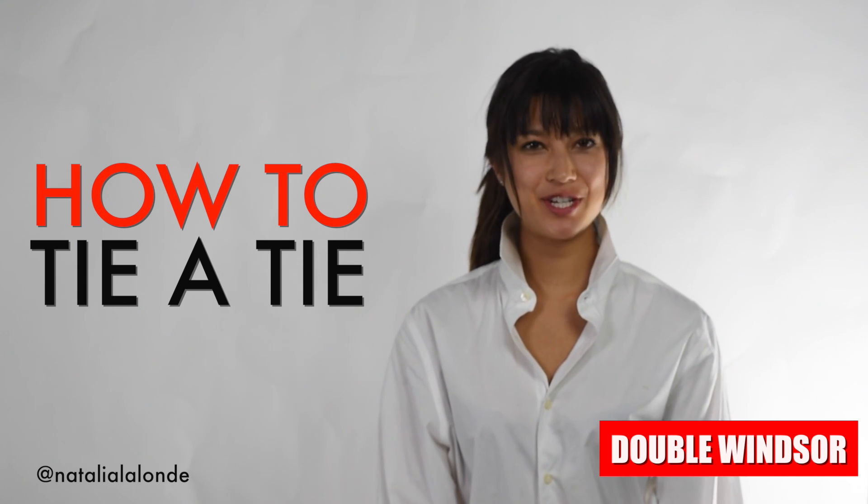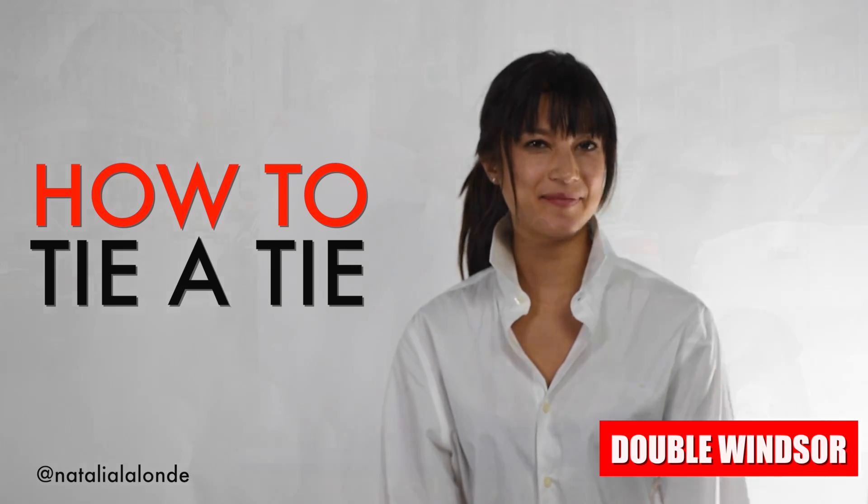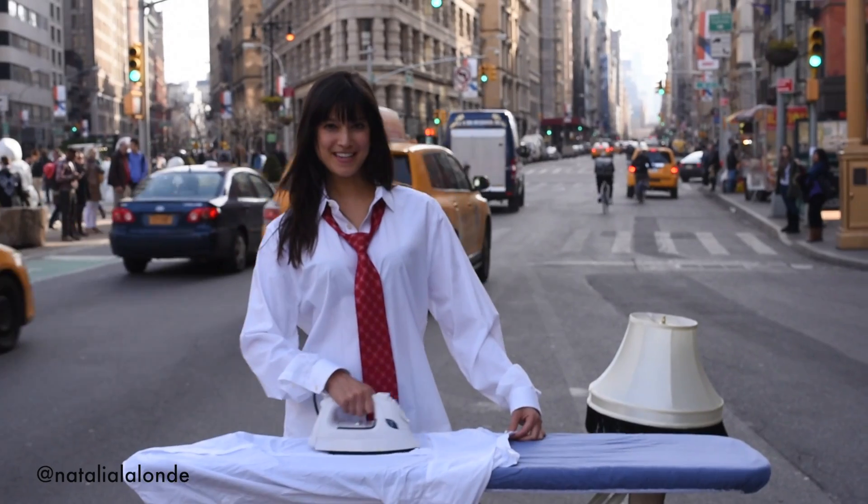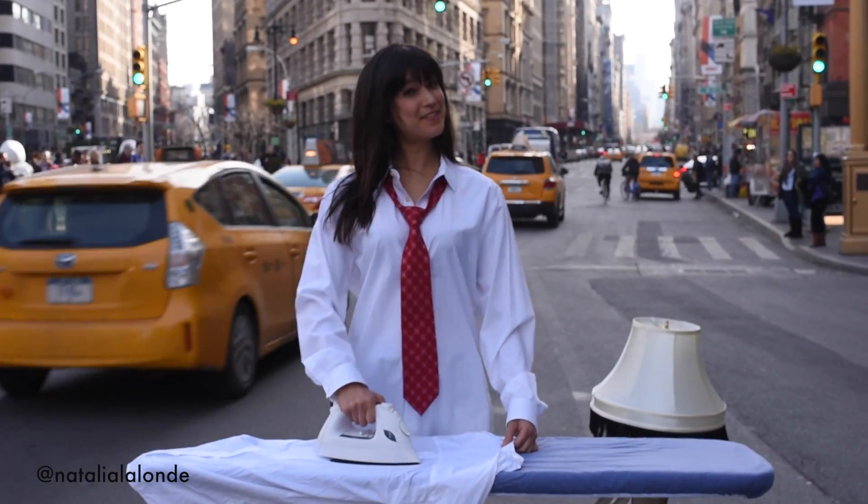Hi, I'm Natalia, and I'm going to teach you how to tie a Windsor knot in a tie. Don't forget, ties look best with an ironed shirt. My favorite place to iron my shirt is right in front of the flat iron building.